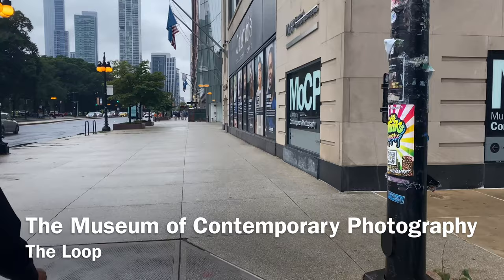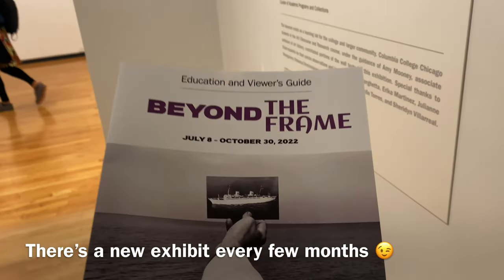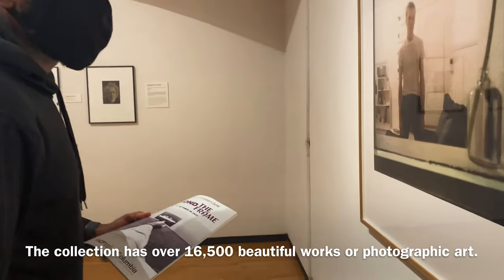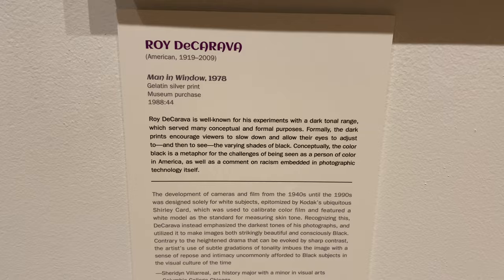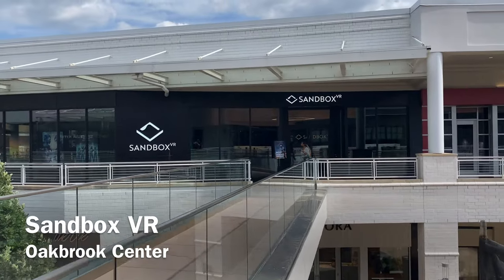The Museum of Contemporary Photography is the world's premier college art museum dedicated to photography. They seek to generate ideas and provoke dialogue amongst students, artists, and the general public. The collection has over 16,000 pieces of art by more than 1,500 artists. It's a great experience — super cool artwork — and everything changes once per quarter, so it's always fresh new artwork whenever you come back.